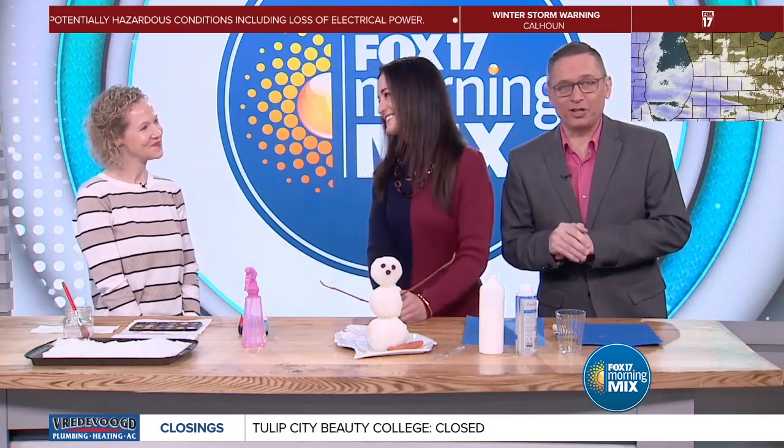Andrea, our executive producer, has come in. He's got some cool activities that you can do at home with real snow. Lots of fun art projects here.